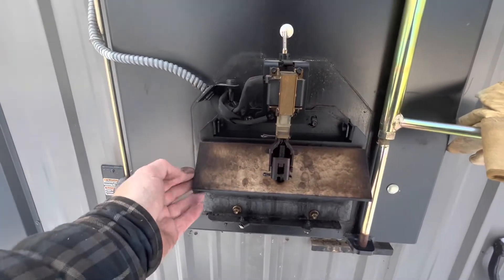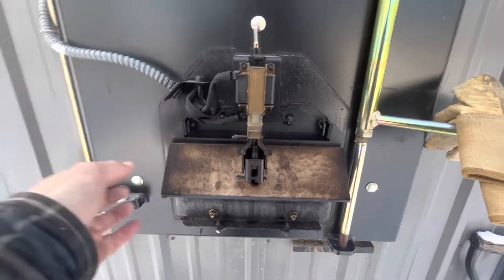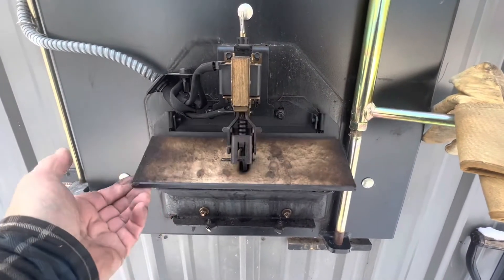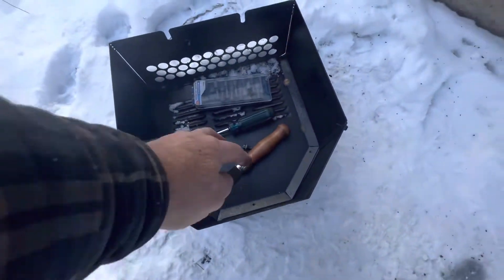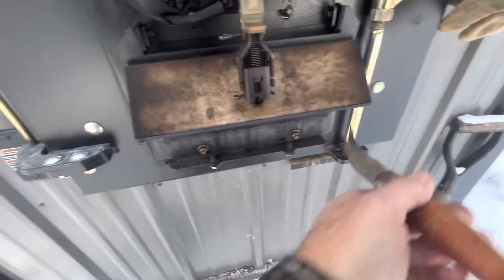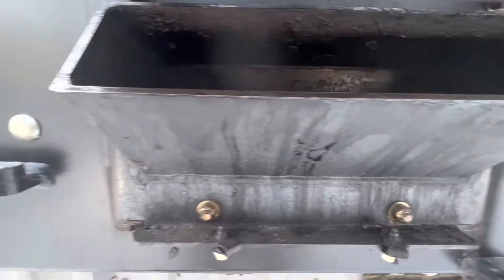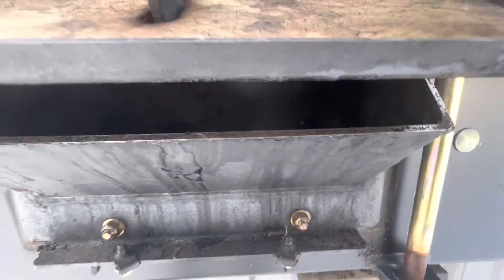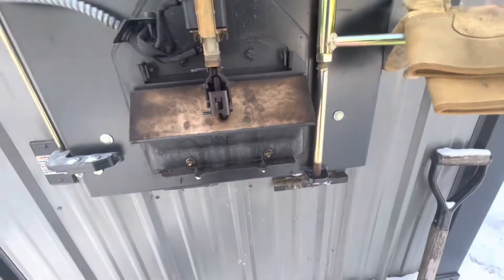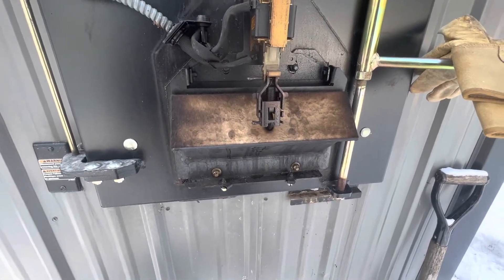The door was stuck. I tried to move it and then finally it popped free. I took my hooked knife and just went under and scraped there — scraped the edge and on the underside of the two sides — just making sure there's no creosote left on that. It wasn't very much; it was just enough to have it stuck.